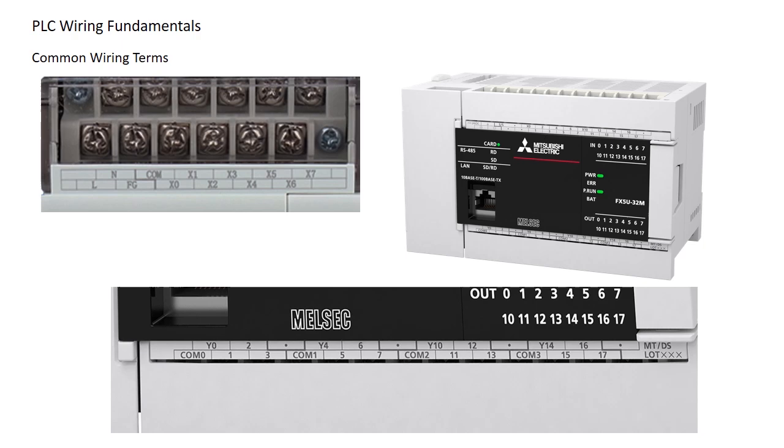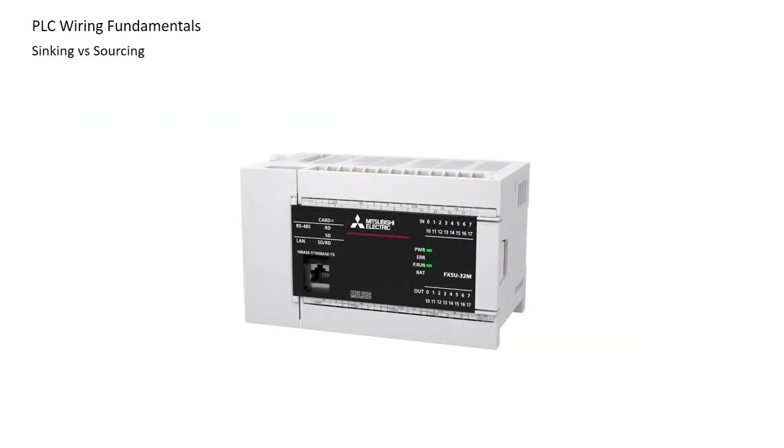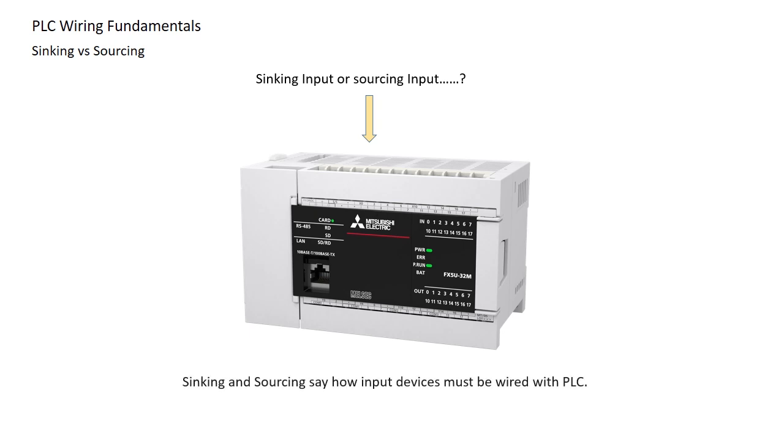Terms like live, neutral, common, normally open, and normally closed are essential to understand when making PLC connections. Another crucial factor is whether the PLC uses sinking or sourcing logic for inputs. This affects how devices are wired and must be considered to avoid incorrect connections. We will take a closer look at these terms in upcoming chapters.